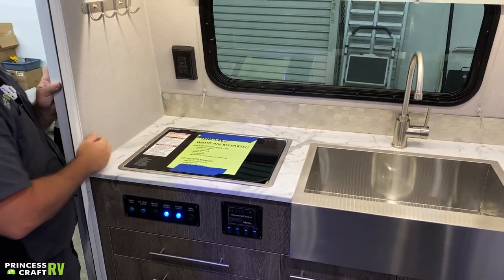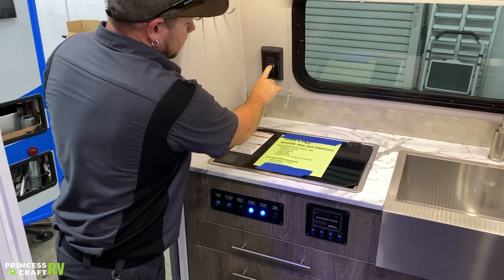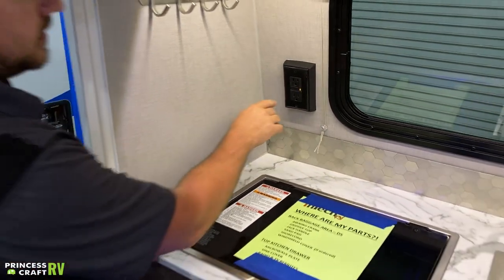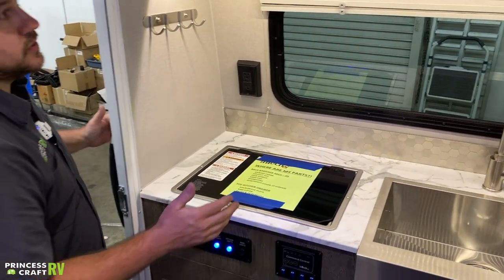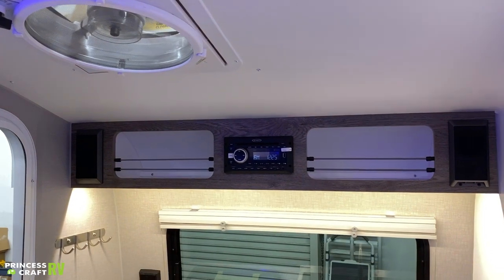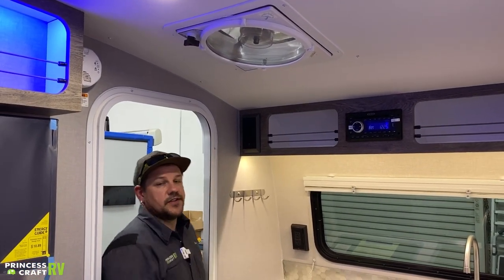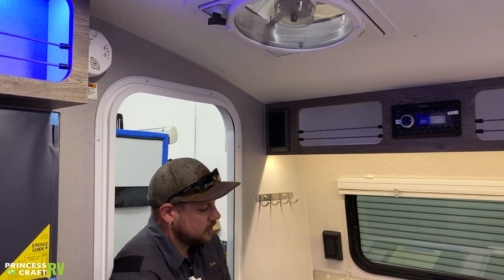Behind our cooktop you're going to find an outlet — this is our GFCI outlet for the trailer. It's got a test and reset on it. If the orange light is on, that means that outlet has been tripped by something plugged into one of your outlets. To reset it, all you've got to do is push that button — the light should go off and everything should resume working as normal. Overhead we've got some speakers and your Jensen radio, which is going to be for your DVD player, radio, and Bluetooth connection so you can stream music to it. It basically does everything you would expect a DVD player slash home theater setup to do.